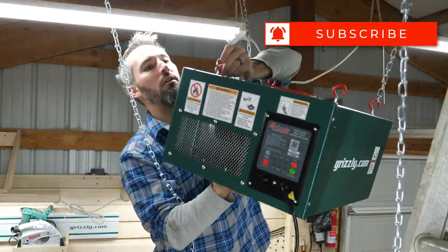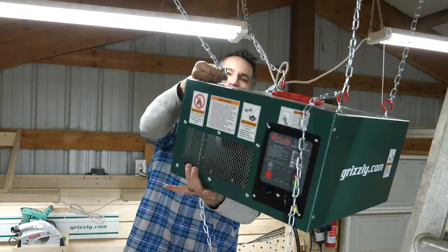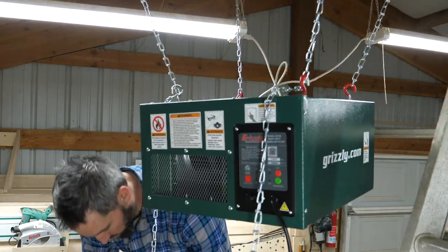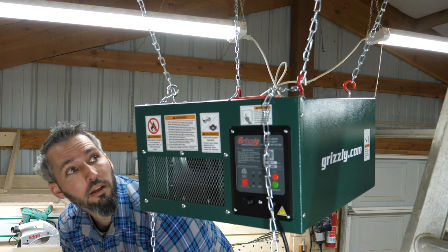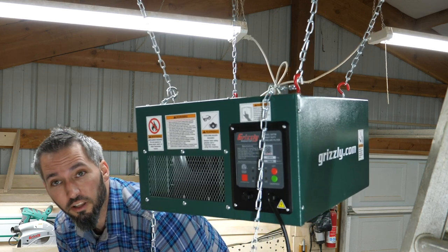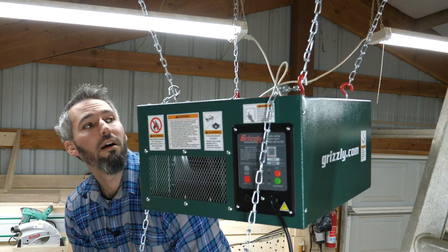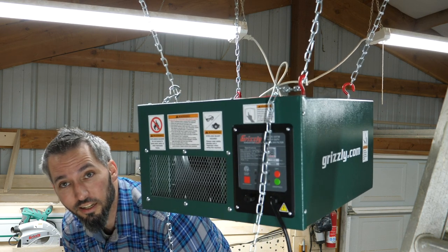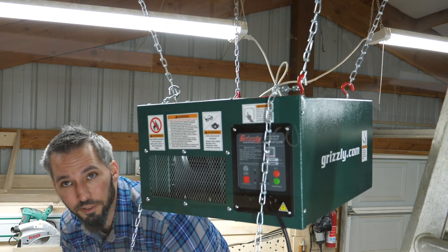As you're watching me struggle with this hanging air filter, go ahead and hit that subscribe button if you think I'm going to win. I'm going to call that a draw — that was an epic fight. I'll adjust the chains a little more and cut off the excess.